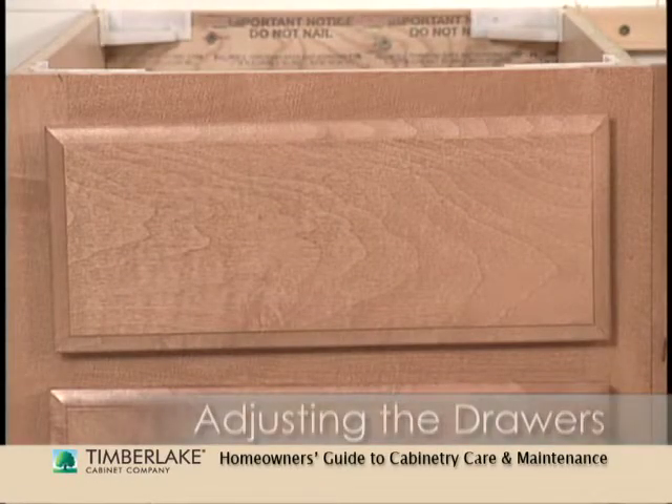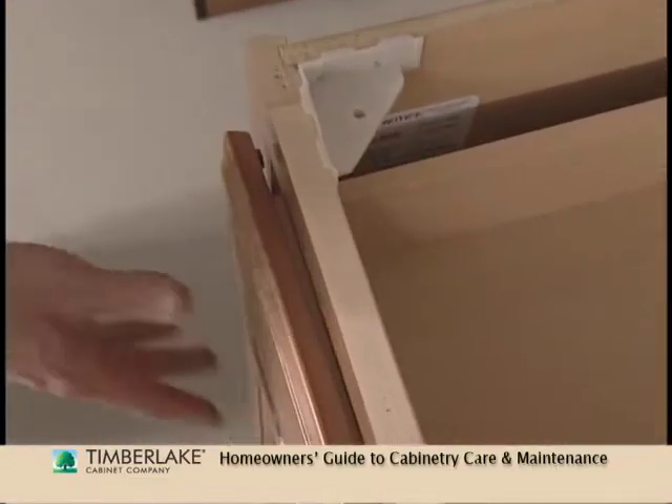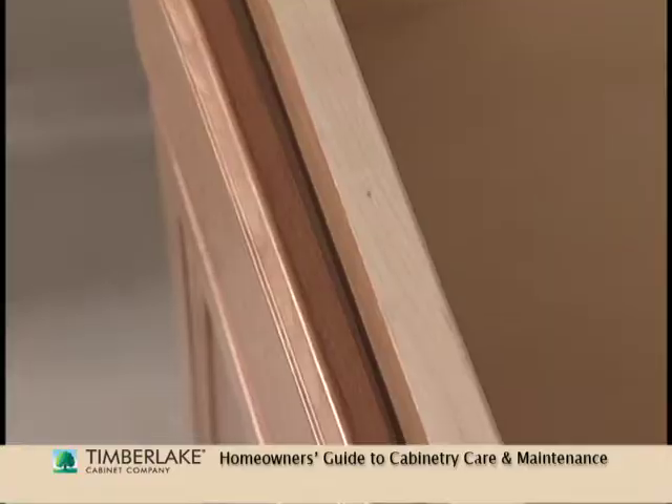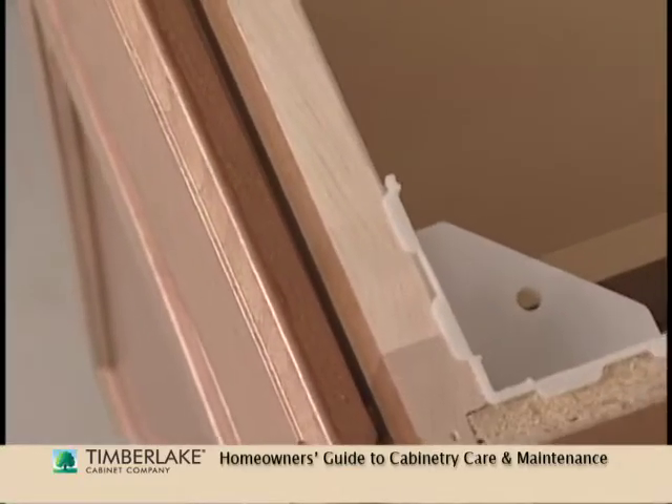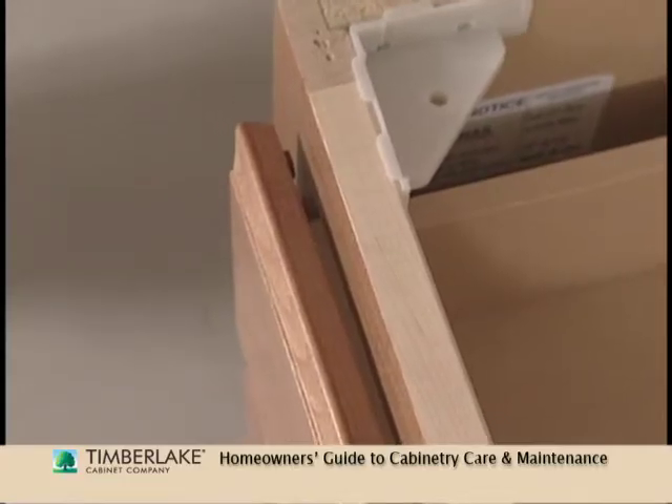Adjusting the drawers. Sometimes cabinet drawers don't slide as effortlessly as they should. A check of the drawer front will reveal that it does not sit flush with the cabinet front. The problem? Alignment, which is very easy to correct.